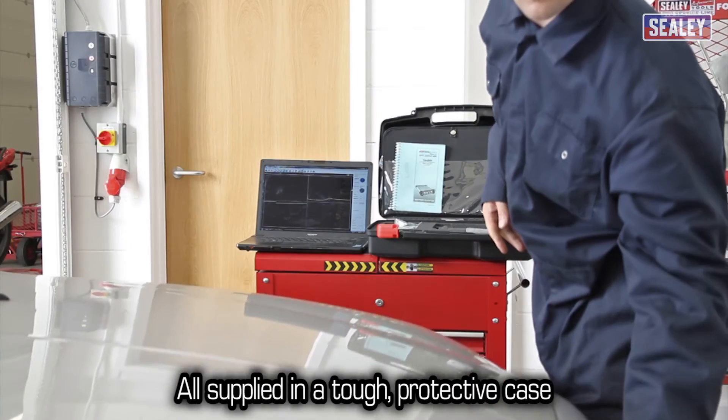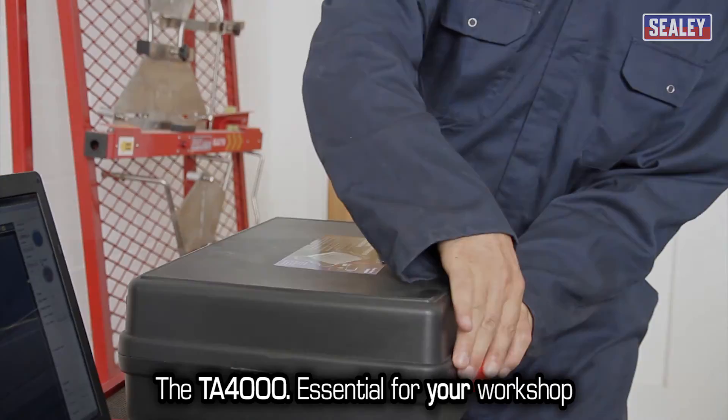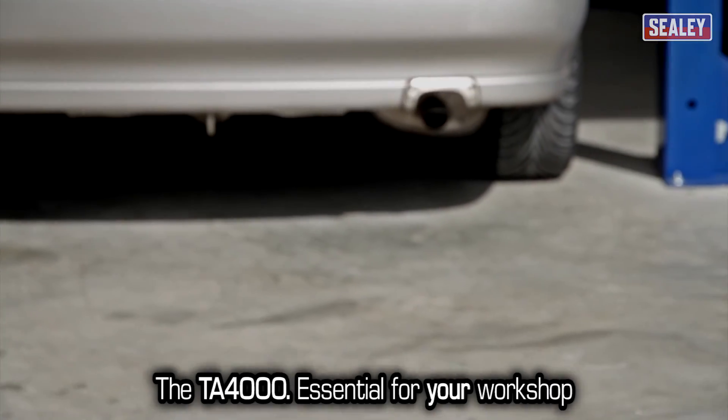All this is supplied in a protective case. The TA-4000 — the essential tool for the professional workshop.